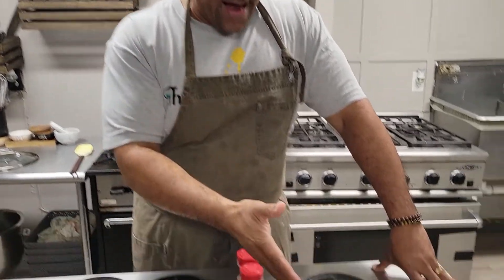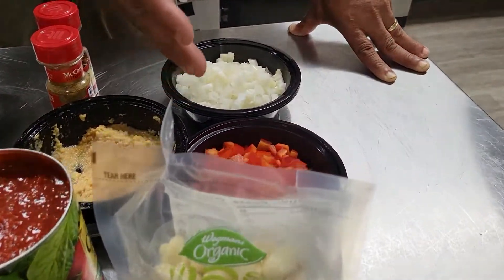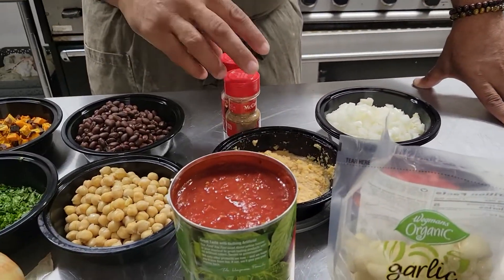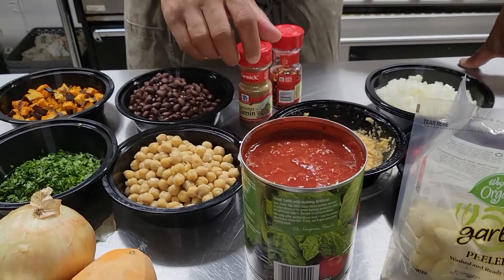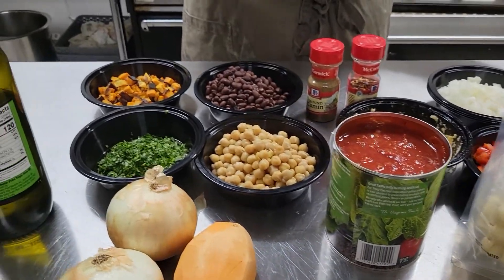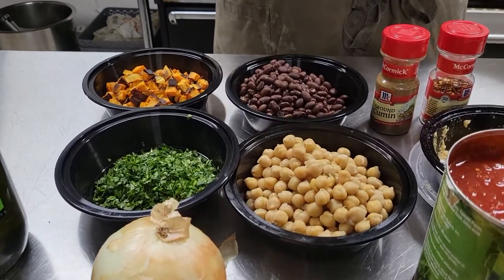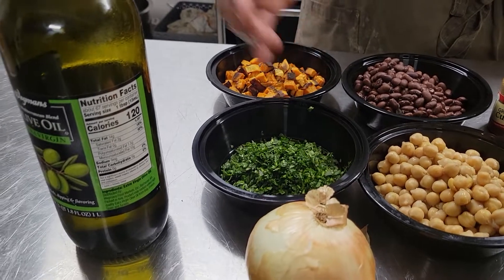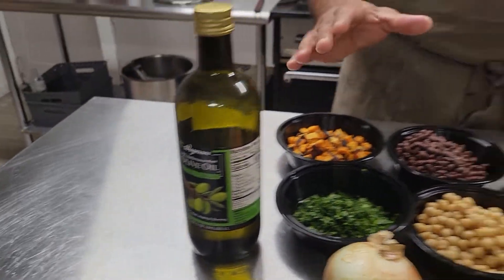We're going to start with our main ingredients. I have diced red peppers, diced Spanish onions. I have some garlic. I have my spices that I'm going to be using, which is cumin and red pepper flakes. I have some tomato product. I have my two beans — garbanzo beans and black beans. I have some roasted sweet potatoes, some chopped cilantro and olive oil, and of course salt and pepper to taste.